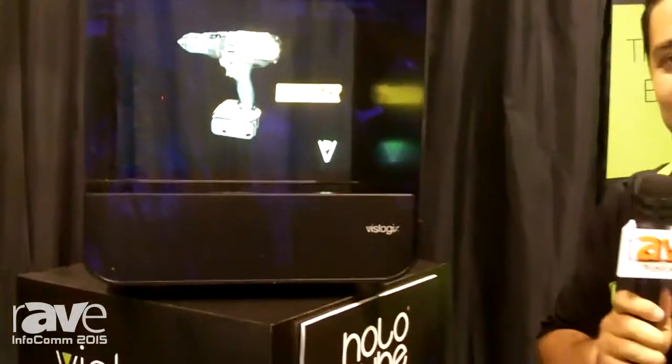So that's the HoloCube. We're Vizlogix. You can find us at Vizlogix.com — V-I-S-L-O-G-I-X.